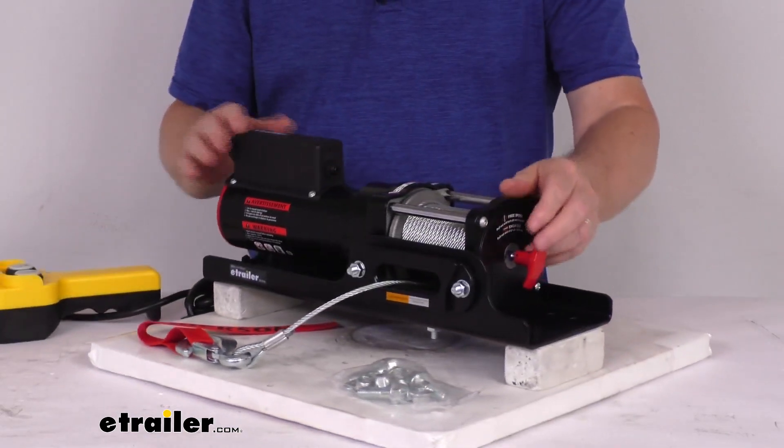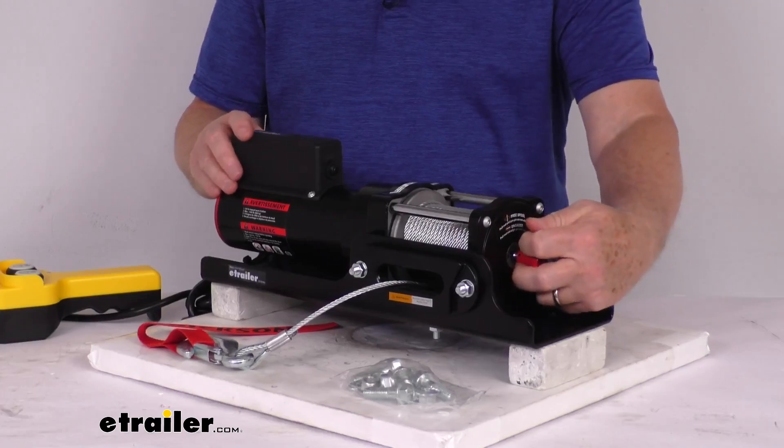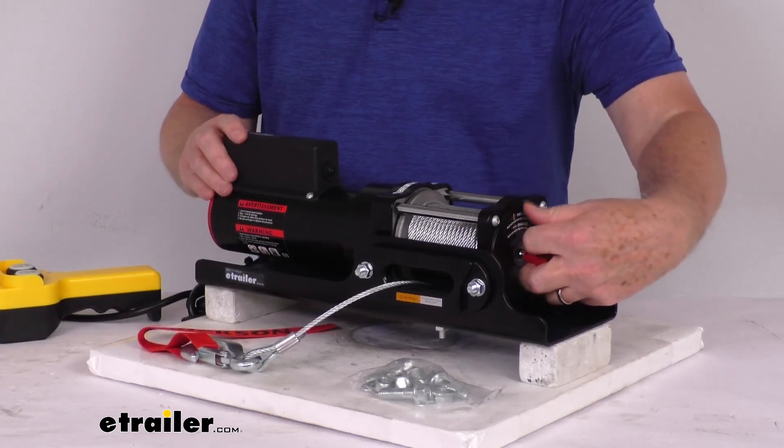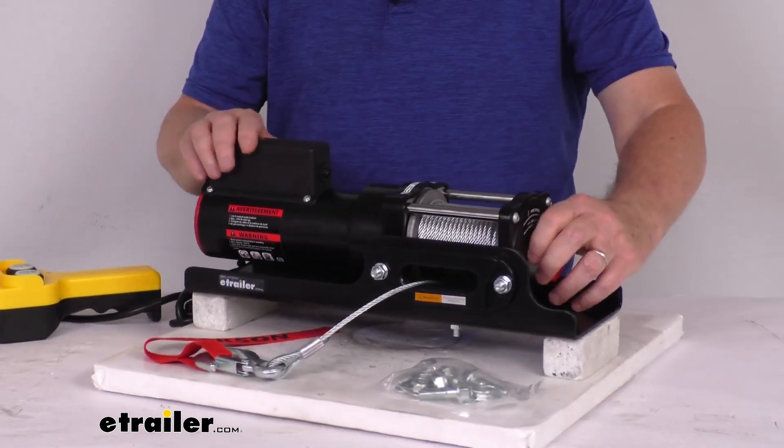On this side here, it has a pull and turn clutch to ensure a fast rope payout and reduce wear on the motor. You just pull on this and turn it to release the clutch.